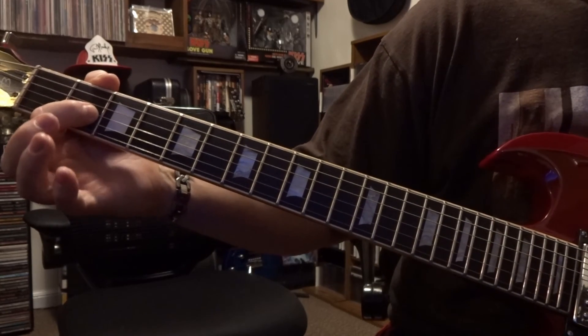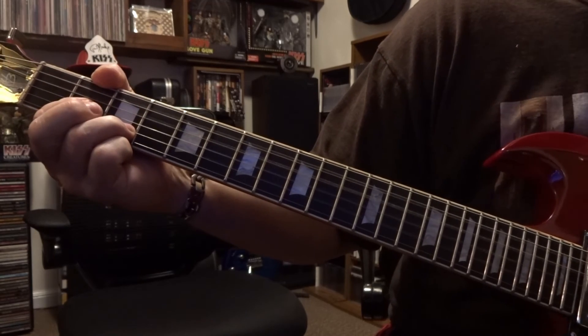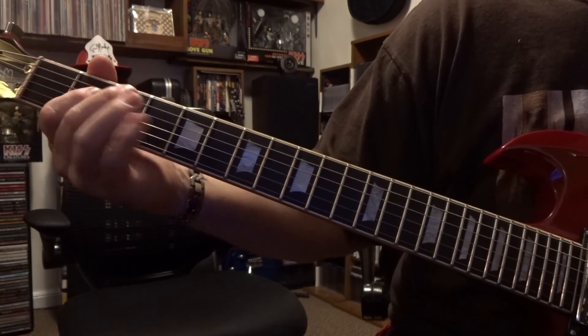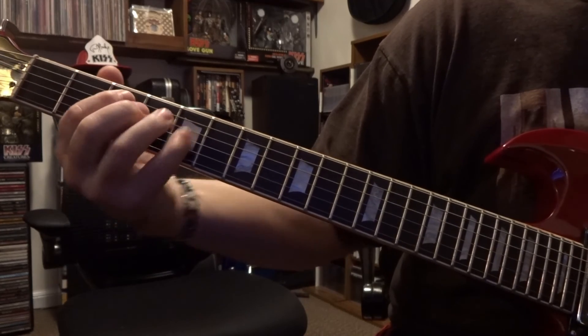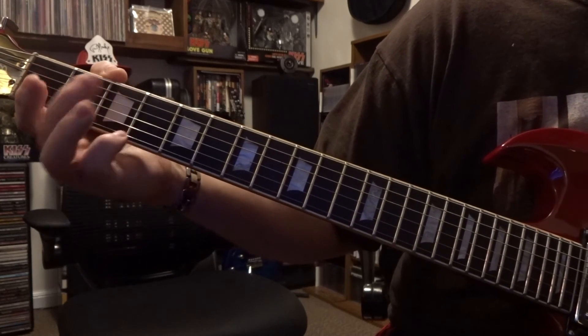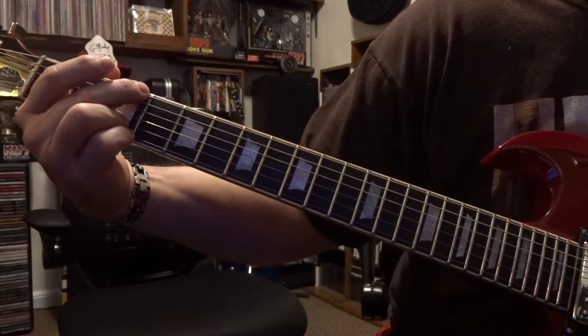The second time around: come over to the second fret, fret the third string, second string on the third fret, and strum the open fifth string down. It starts the same way again going to our C chord. But right after picking the sixth fret on the third string, add your finger to the first and second strings and strum that G.